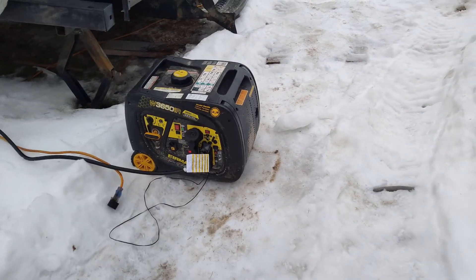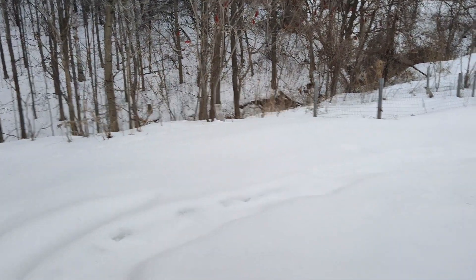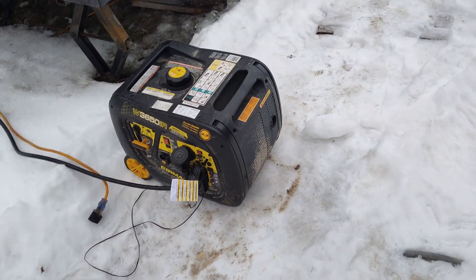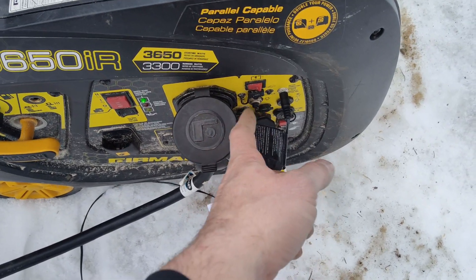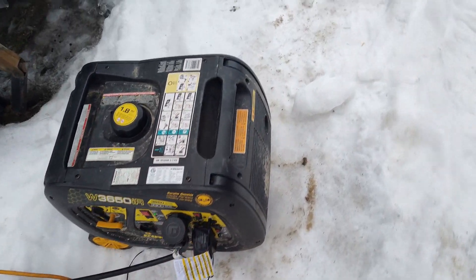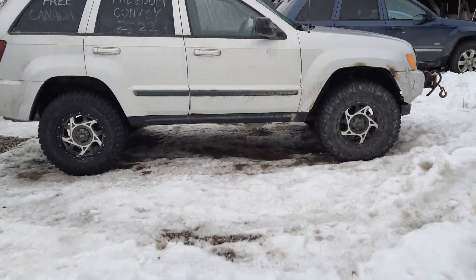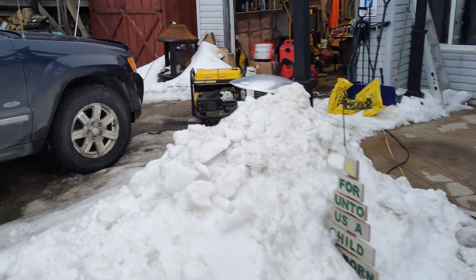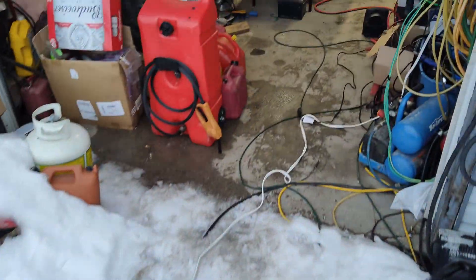For those of you with generators, just a reminder to run them once in a while so your carbs don't go bad. Very cold but it started quite nicely. I broke the choke button one day, so the only way it starts now is either with the remote or I put it in full auto mode and it figures itself out. Got our other generator here - the noisy one - just running it to keep the carbs from going bad. Let's shut the door so it's not so loud.